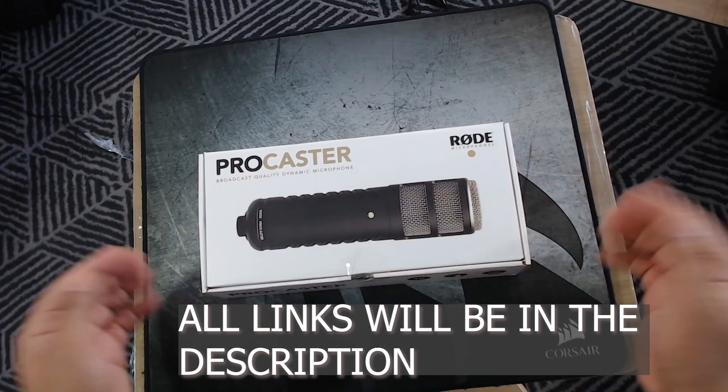As you can see there, you can see where the cables line up. This is a beautiful microphone, well made, highly recommended. Thank you very much guys.